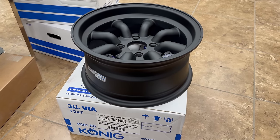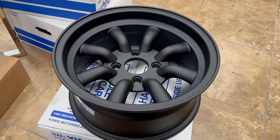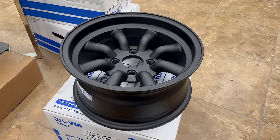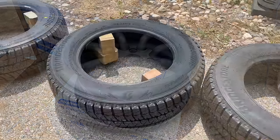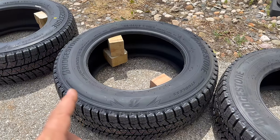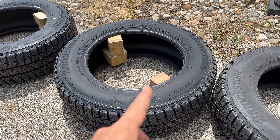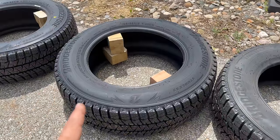These Koenig wheels are what I've chosen to run. These are 15 by 7 inch, and these wheels are designed specifically for a Datsun Z car. I chose 15 inch because it jumps me up into a much larger selection for tires. I looked around at a lot of tires and was hoping to put a real rally tire on the car, but it seems that modern rally cars run tires that are not as large of a diameter — overall diameter — as the tires that this car needs.